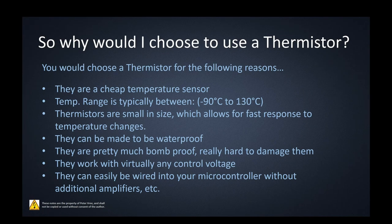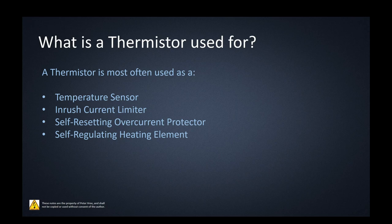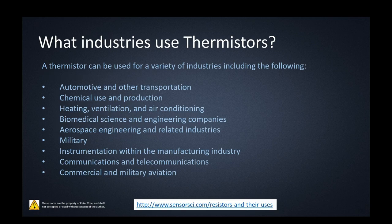The primary use is as a temperature sensor. PTCs can also be used as inrush current limiters, self-resetting overcurrent protectors, and self-regulating heating elements. As for industries — pick an industry and they're going to use a thermistor. Automotive and transportation, chemical, HVAC, biomedical sciences, aerospace, military instrumentation, manufacturing, communications and telecom, and commercial and military aviation all make use of thermistors. It's a cheap and lightweight temperature sensor.